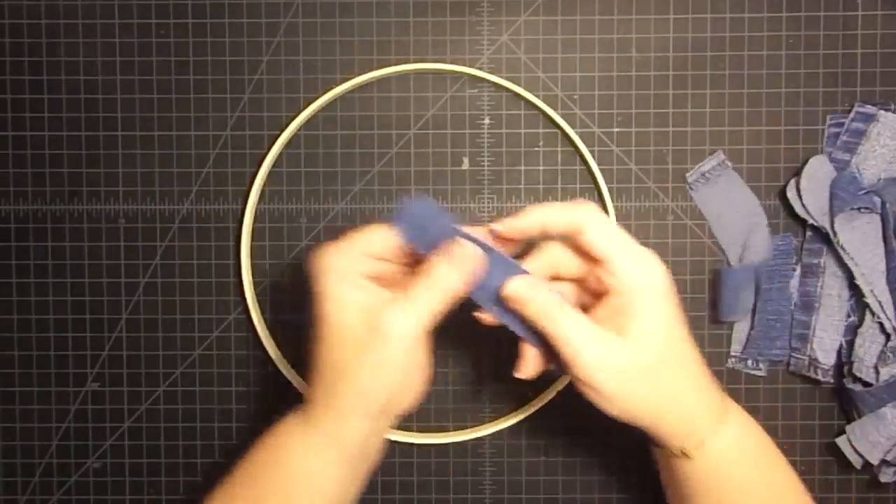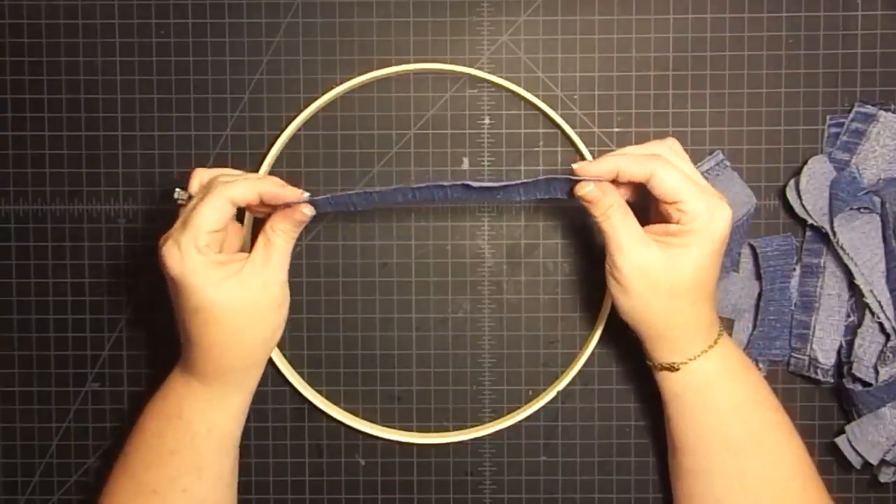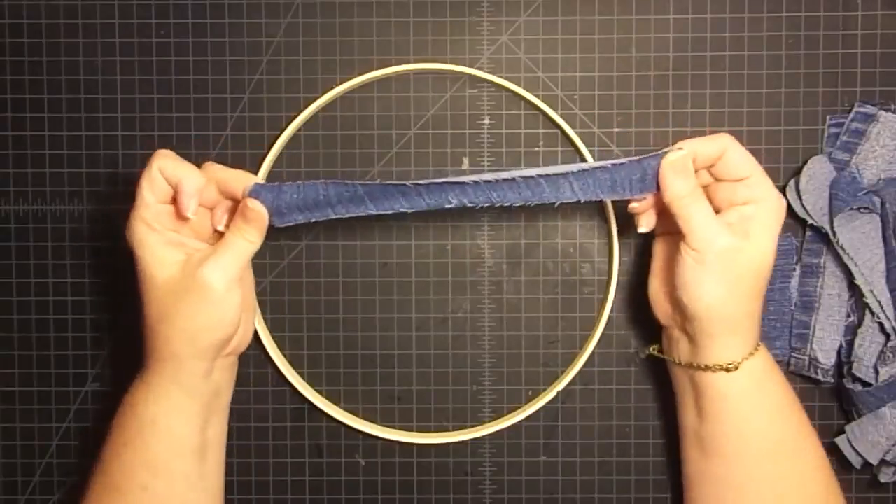I cut some strips. These are about six inches long, but about an inch to an inch and a quarter wide. They're kind of stretchy jeans, and that's good because that will help the ends to ravel a little bit.